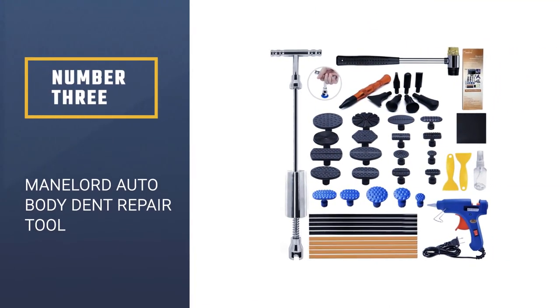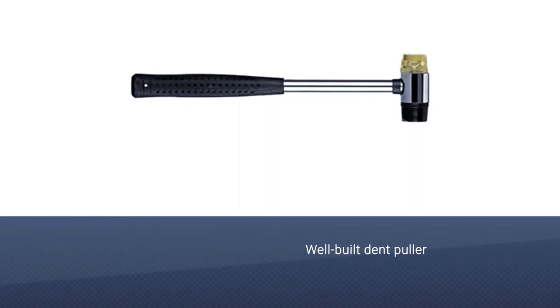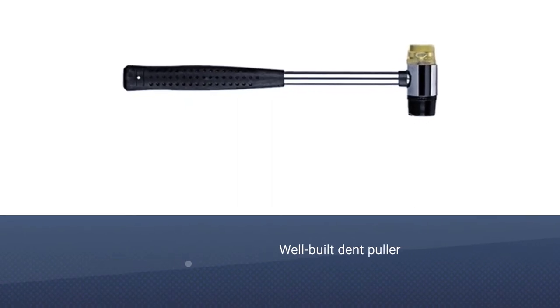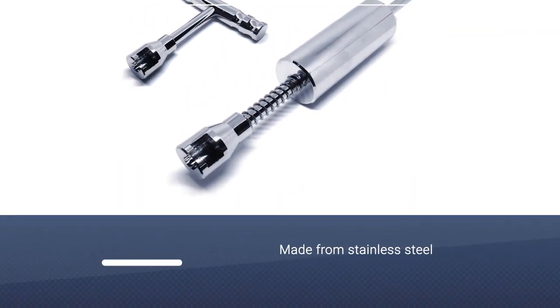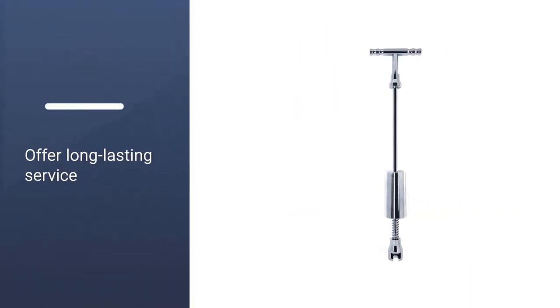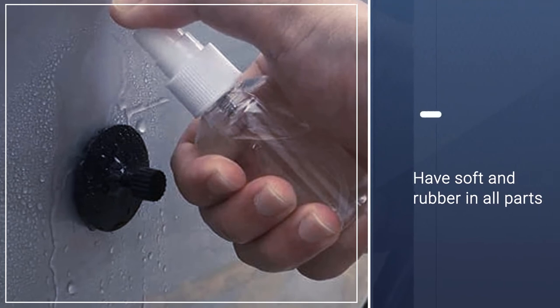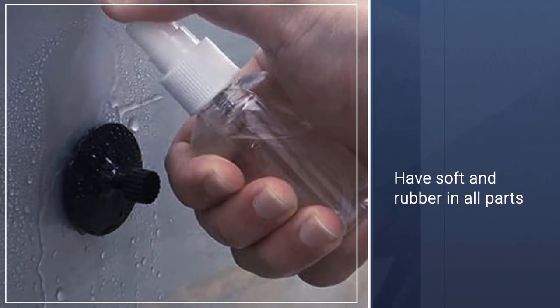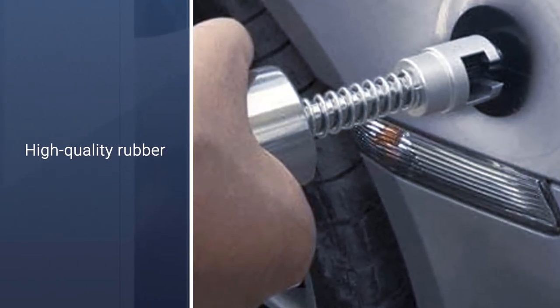Number 3: Mainlord Auto Body Dent Repair Tool. It will save you unnecessary trips to the auto body repair shop. The dent puller is also well built with an ergonomic design that will make it easy for the user to get the perfect grip. Because the paintless T-bar dent puller is made from high quality stainless steel material, it will offer long-lasting service. The dent puller will have soft and high quality rubber in all parts, and will be useful for various applications besides dent pulling, such as removing dents from other metal.